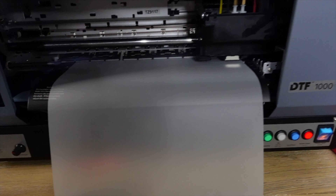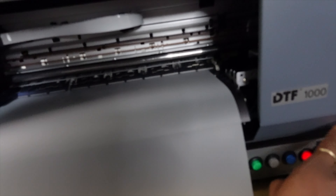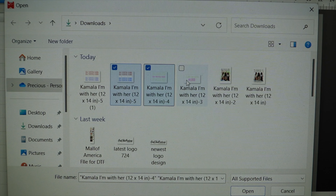We're just running the cleaning. I'm going to clean this wiper blade and all that good stuff as soon as my printhead leaves. So turning it off really quick — let's clean that wiper blade.